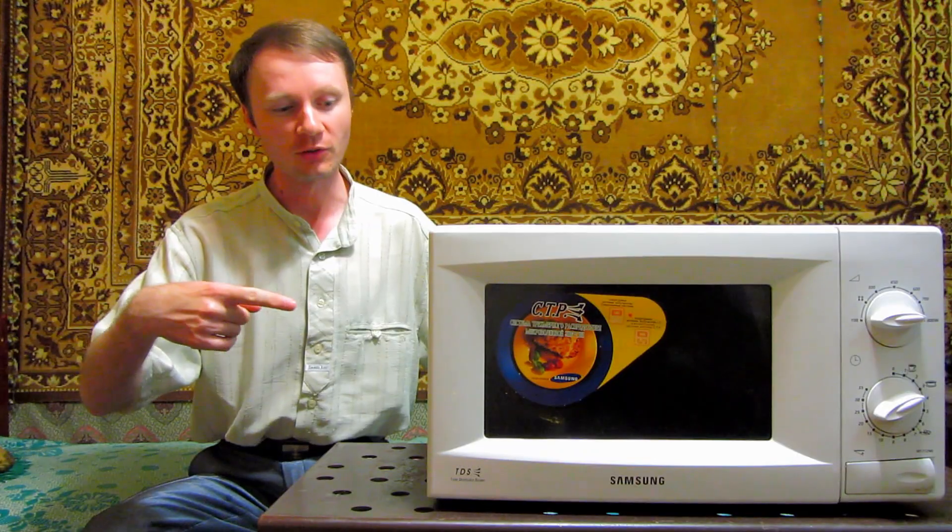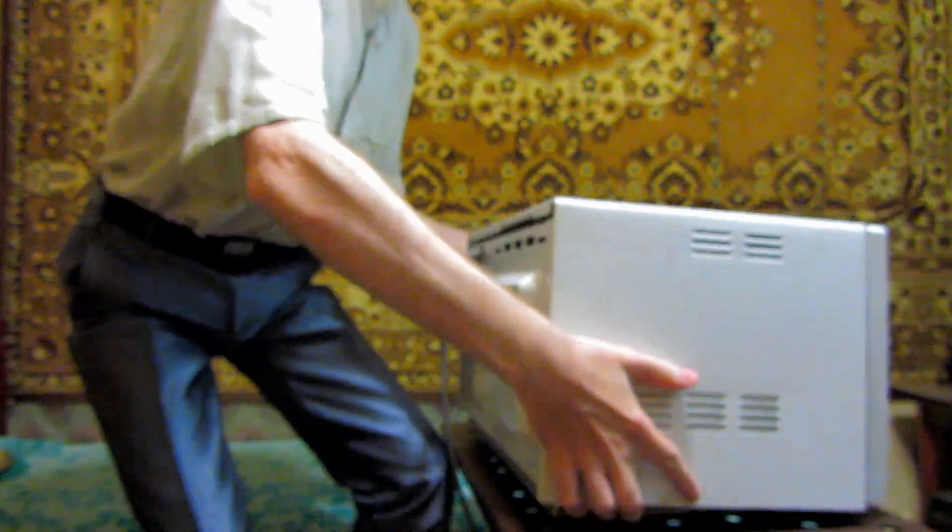Hello everyone! Today you will see the effect of microwave energy on home appliances.